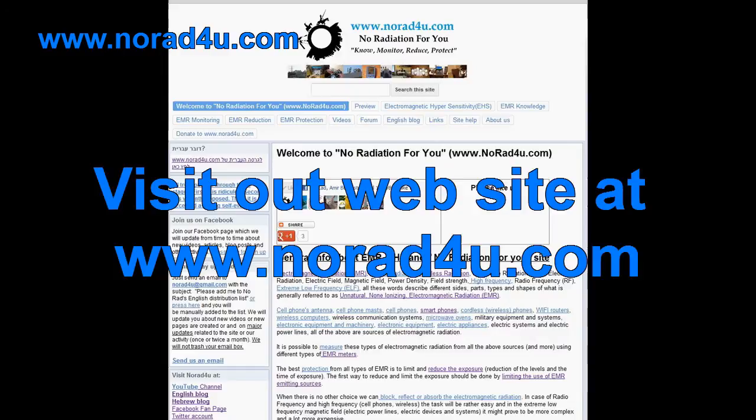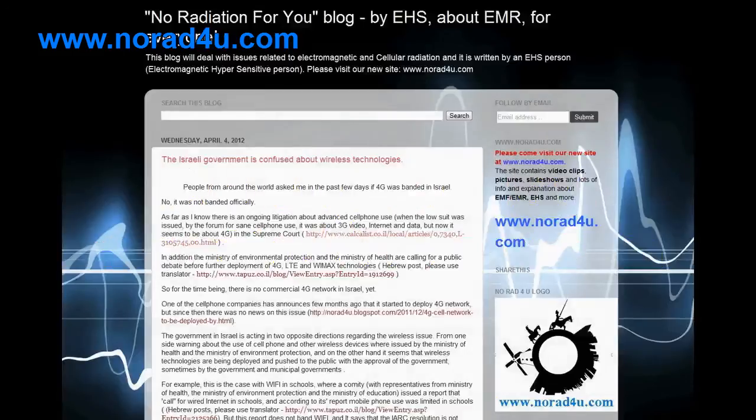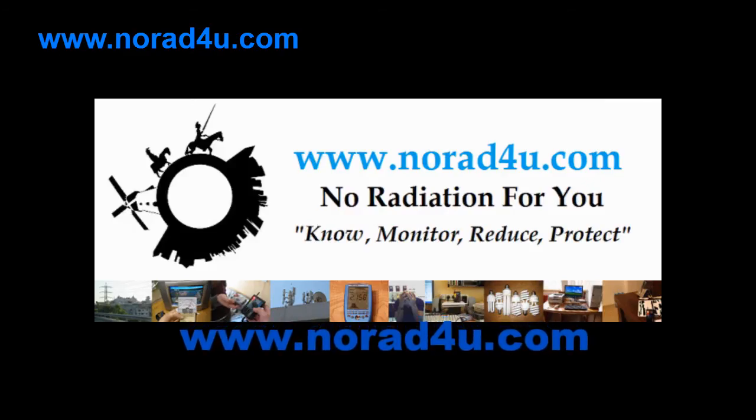For more info, please visit our website, our YouTube channel, our English blog, and our Hebrew blog. Please follow us on Facebook and Twitter. Thanks for watching and see you next time.